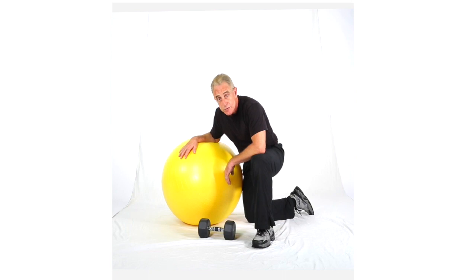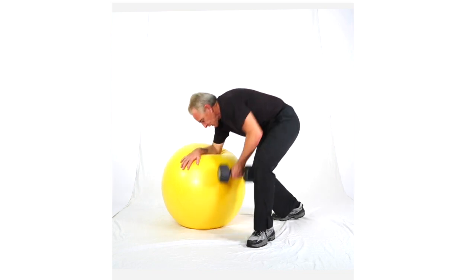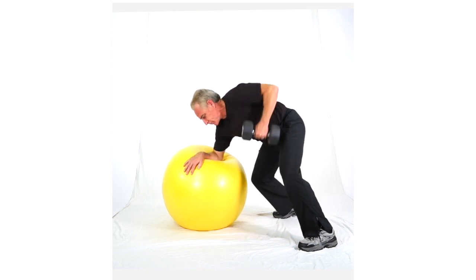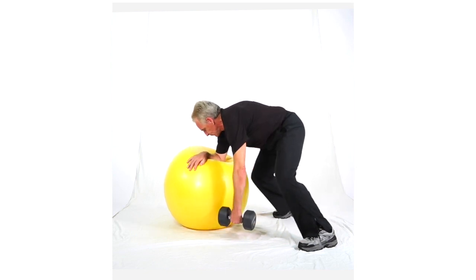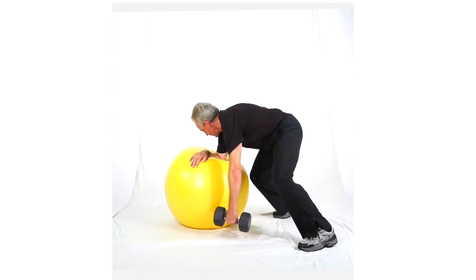Wouldn't necessarily use full weight on this, but it's definitely a good one to work with. Center it on the dumbbell, support it on the ball, grip is split — that stretch — inhale. Notice here again, my head is turning with the spine.